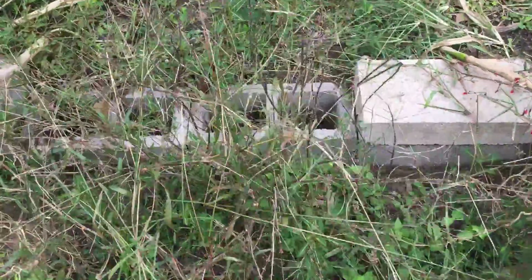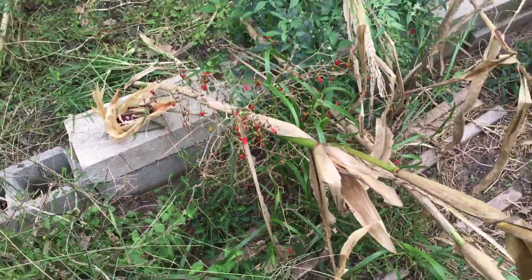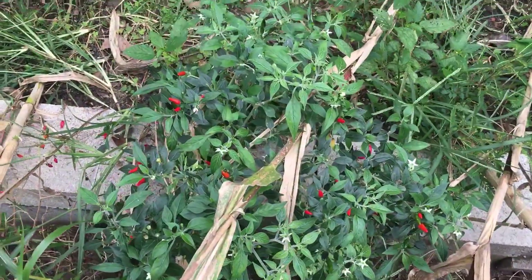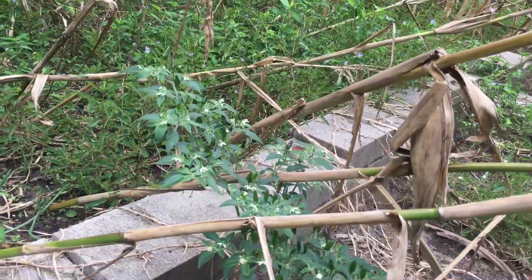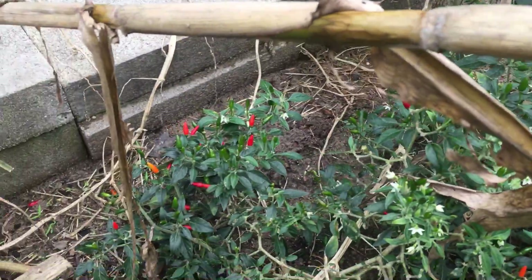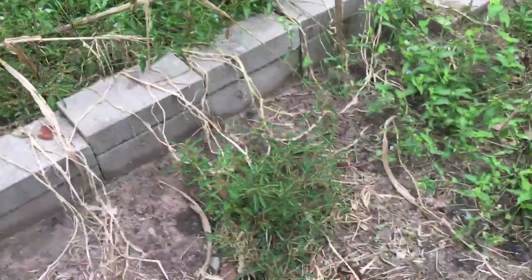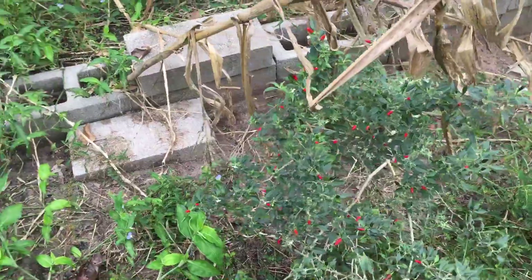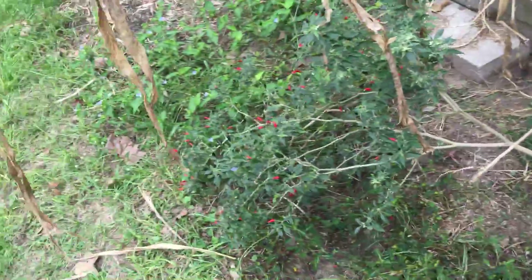We ate some of it while it was fresh, and I was going to use some of it dry but it didn't work out. Here are some more pepper plants — you can see there are a lot of green ones. These are really good. Here's another pepper plant from last year — it's still going. They all fall over once they get bigger.